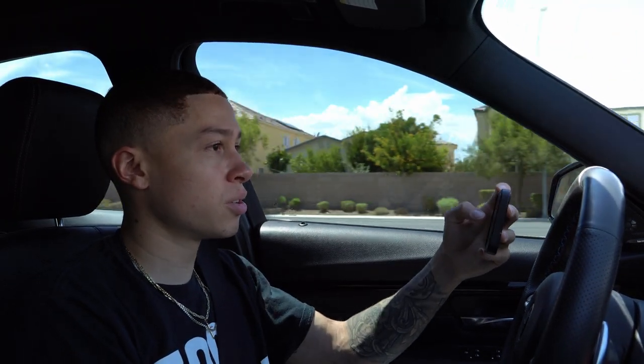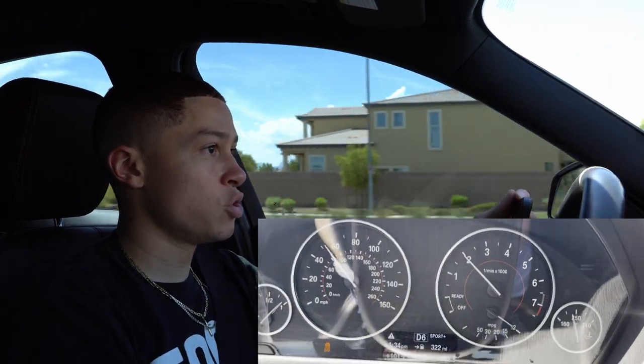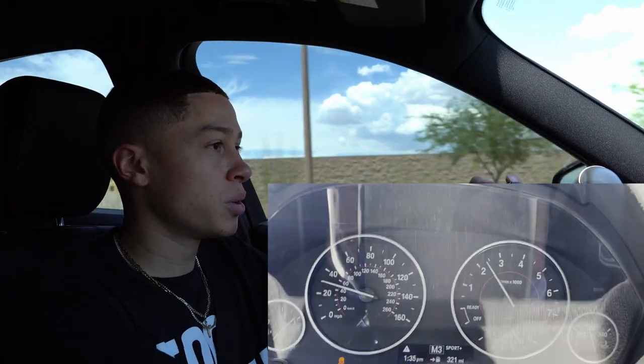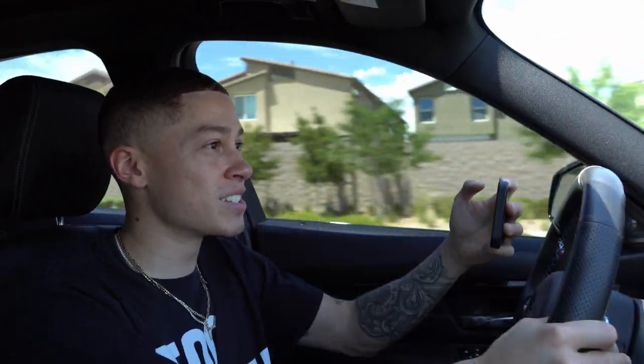In Sport Plus — we're in fifth gear, I accelerate a little bit, and it shifts just like that. You can feel it a lot more in Sport Plus — it feels more raw and you can feel the car wanting to go to the next gear and just wanting to go. Very, very fast shifts. Sport Plus in manual mode — accelerate and shift, shift. That is insane how fast it shifts. I just cannot get over it.